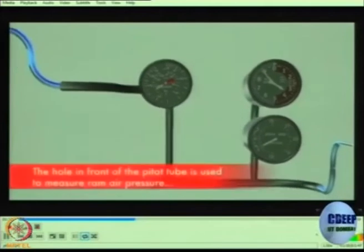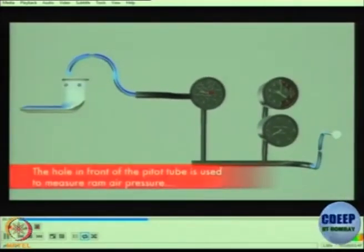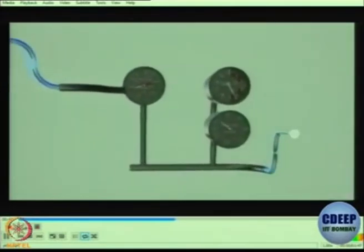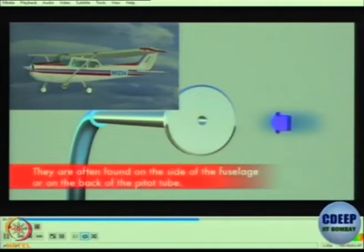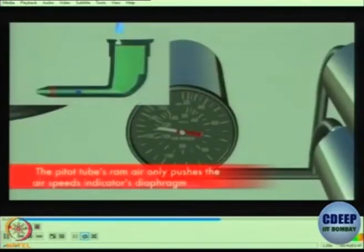These are mechanical instruments. The hole in the front of the pitot tube is used to measure the ram air pressure that powers the speed indicator. The static port is just a small hole on the outside of the airplane that measures the outside air pressure. They are often found on the side of the fuselage or on the back of the pitot tube.